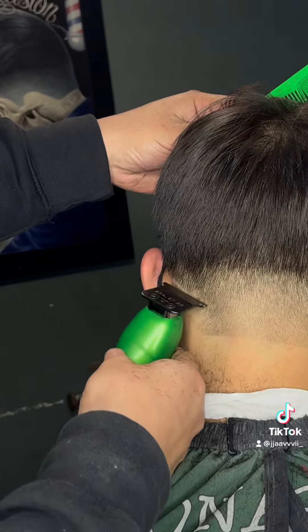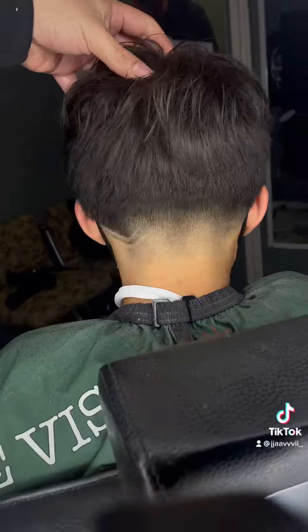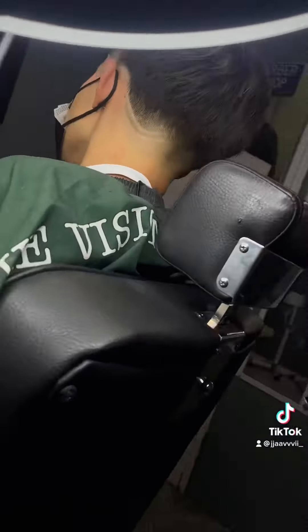Here I'm just doing the line out of a simple design. And here's the final product. I hope you enjoyed the video, I hope you learned something new, and God bless y'all. See you on the next one. Javins is out. Peace.